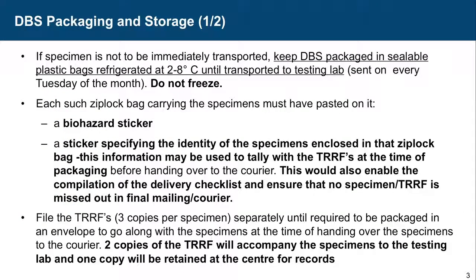A sticker specifying the identity of the specimen enclosed in that Ziploc bag should be used — this information may be used to tally with the TRRF form. File the TRRF forms separately until required to be packaged in an envelope to go along with the specimens at the time of handing over to the courier. Two copies of the TRRF will accompany the specimens to the testing lab, and one copy — the yellow copy — will be retained at the ICTC.